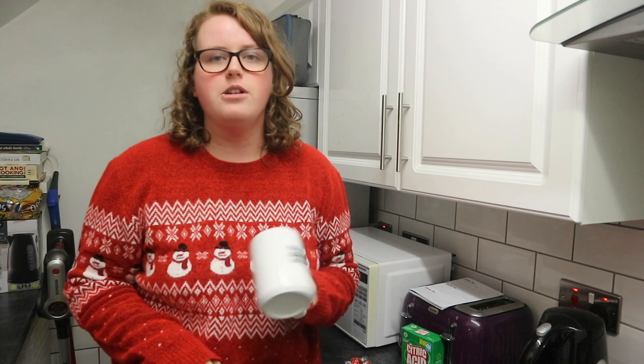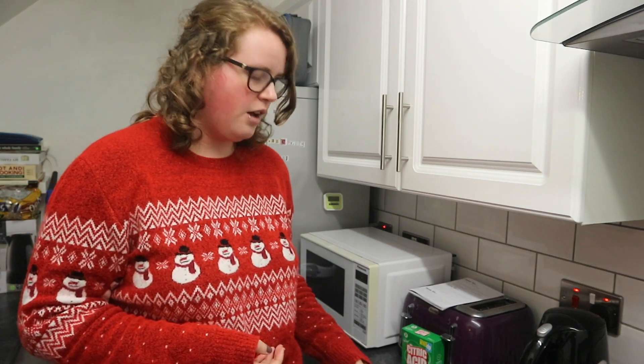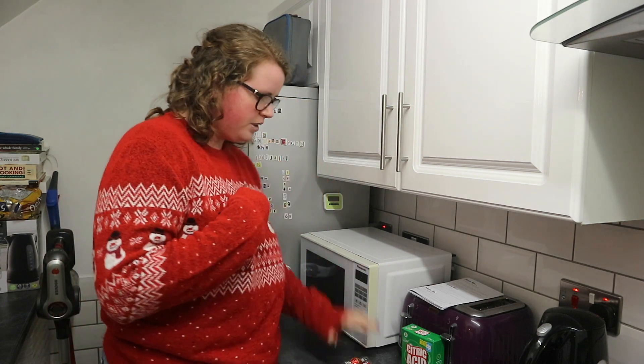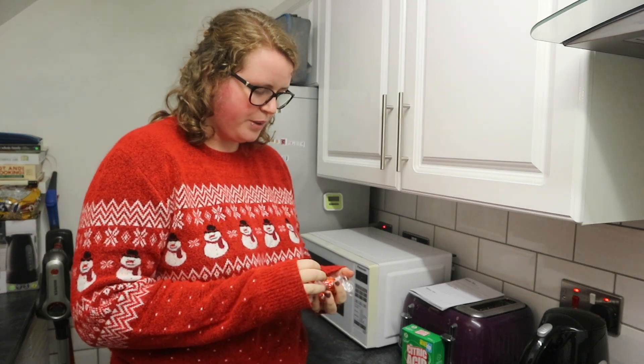Today I'm going to be showing you how I make homemade hot chocolate. I mentioned it a few vlogs back where I was just having a natter and a few people have mentioned it to me, so I thought I would take you through it step by step. There is no recipe - I read a few recipes online but that's about it.